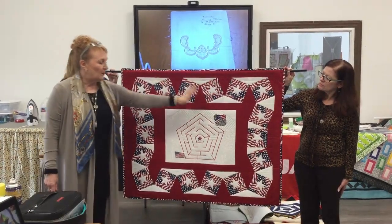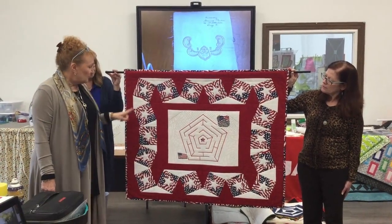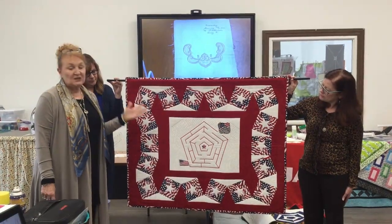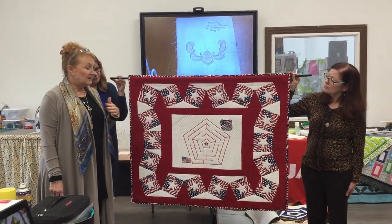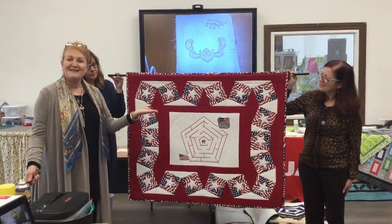That's the meaning behind this quilt — there are other little iconic things about America on it as well. I thought I'd just explain it to you; you'll look at it now with a whole different set of eyes. It's my proudest piece. Thank you.